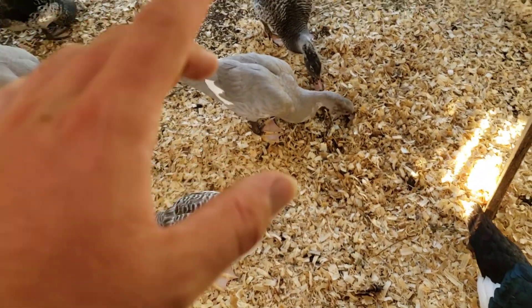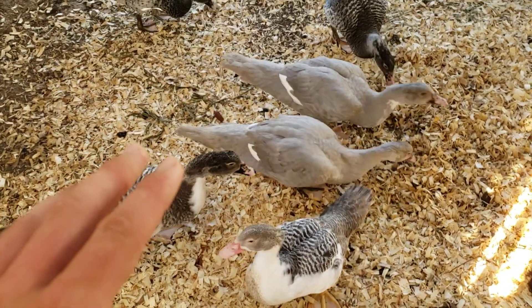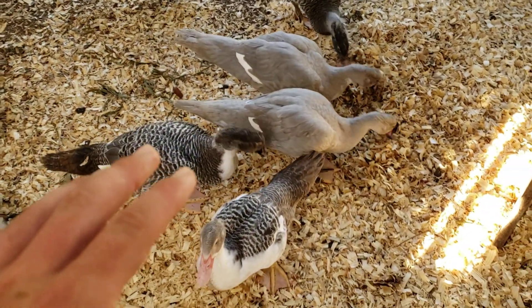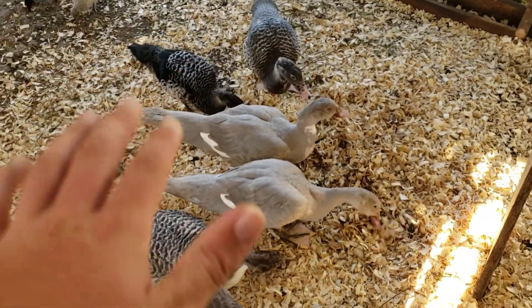Joel Salatin calls it a 'carbonaceous diaper.' He's got some really good videos on YouTube of people filming his systems, and they just work. That's what the plan is in here.